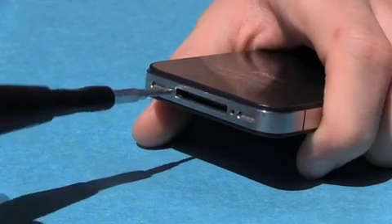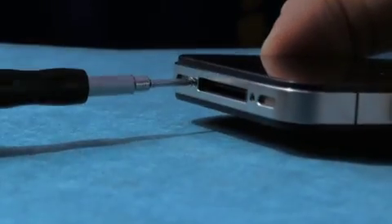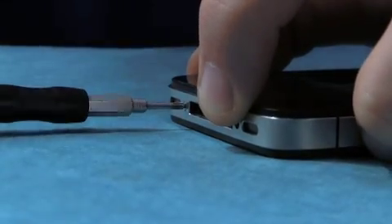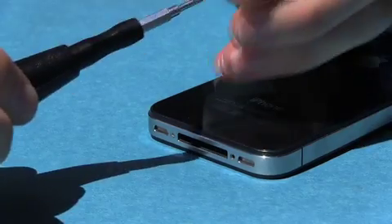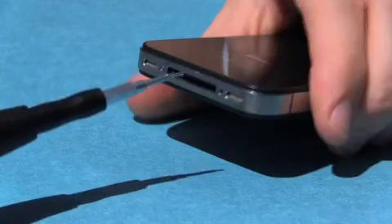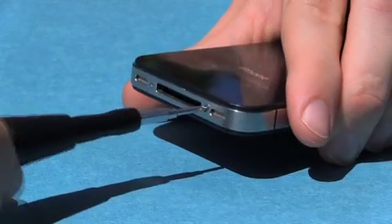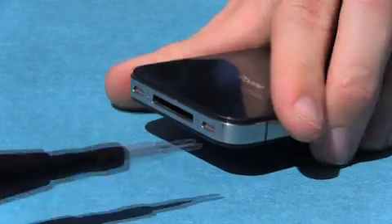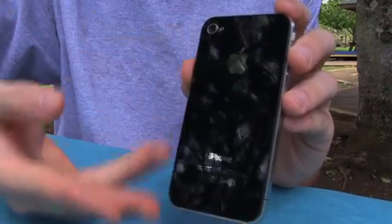Finally, replace the two bottom screws. Now your iPhone is as good as new.